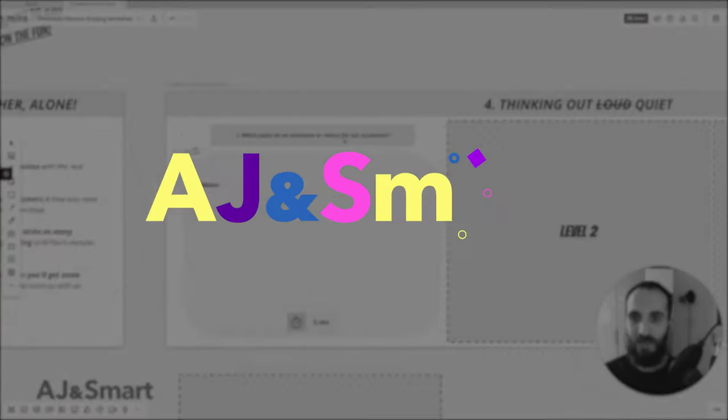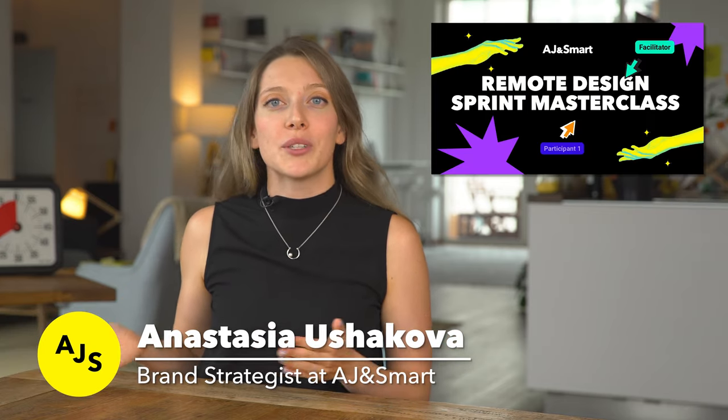In this video we're going to share with you our secret weapon to selling remote workshops. The video you're about to see is an excerpt of the Remote Design Sprint Masterclass where we go into detail on how to run step-by-step a remote scoping workshop, which is our secret weapon for selling remote design sprints.